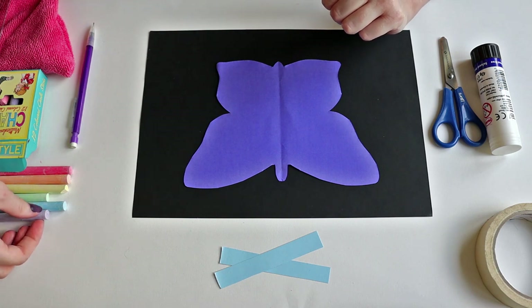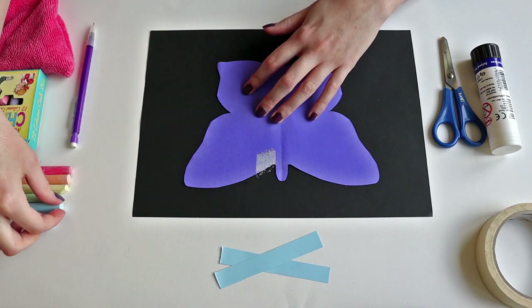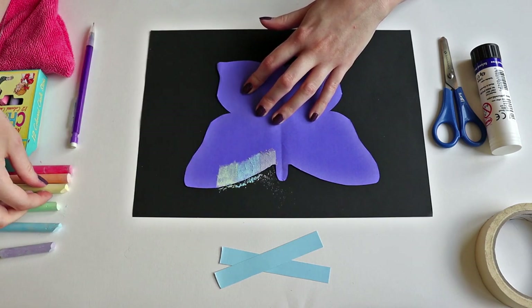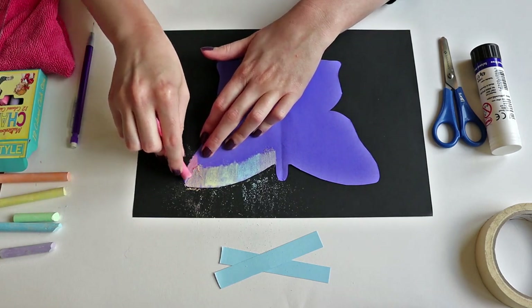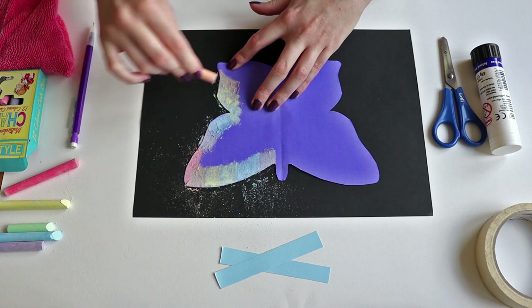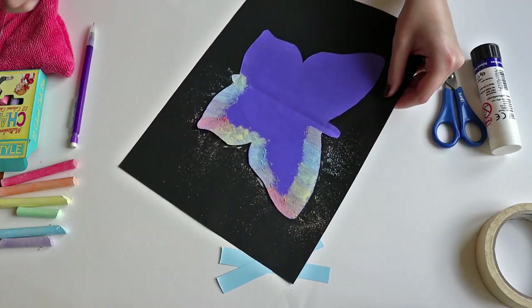Now get your chalks — what you want to do is colour in at the edge. Don't worry if you go over onto the black paper, that's absolutely fine, and you can blend the colours where they meet as well. You can always spin the paper around to make it a little bit easier.